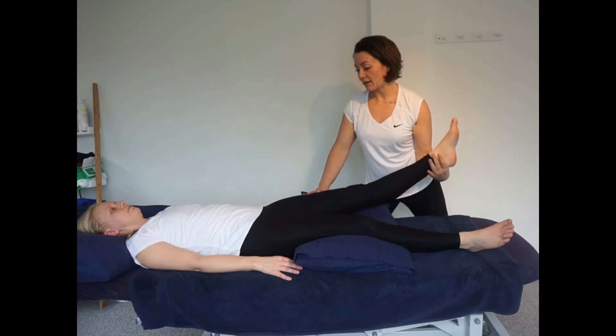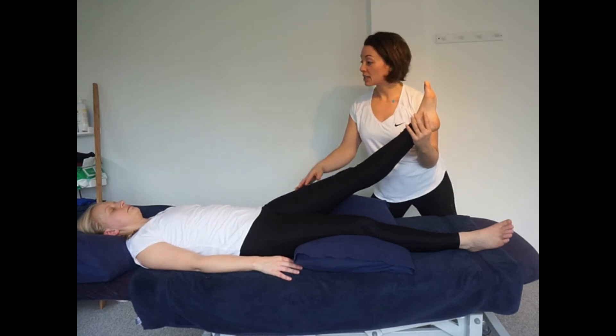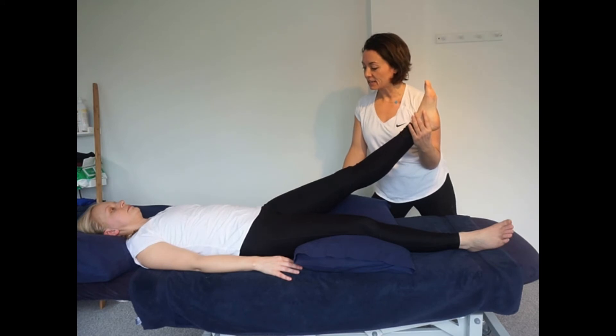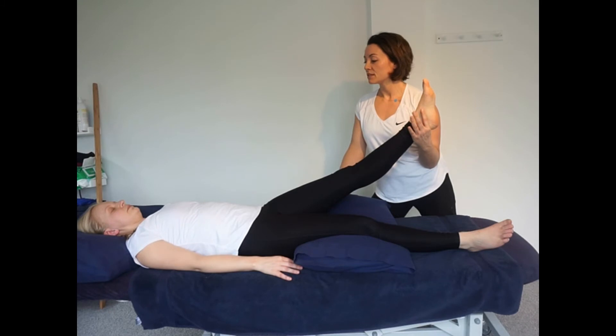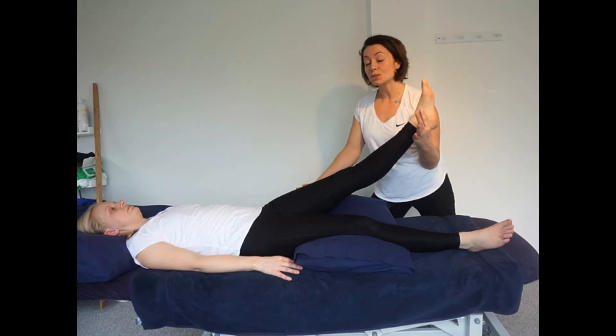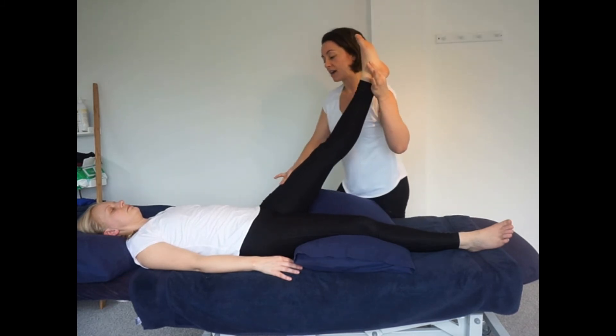I'm going to find that first barrier, and now using about 10% of your power — just meet my resistance — press down into my hand. Ten, nine, eight, seven, six, five, four, three, big deep breath in, out and relax. Lovely. I'm just waiting for that leg to go heavy, to feel that the client has let it go. Then you've got about a 10-second window to slowly and smoothly move to that next point of resistance.